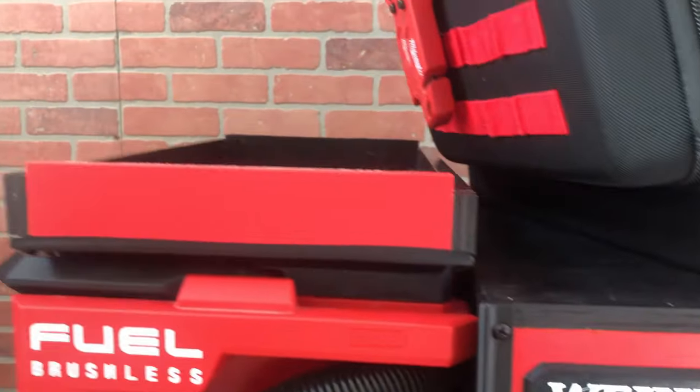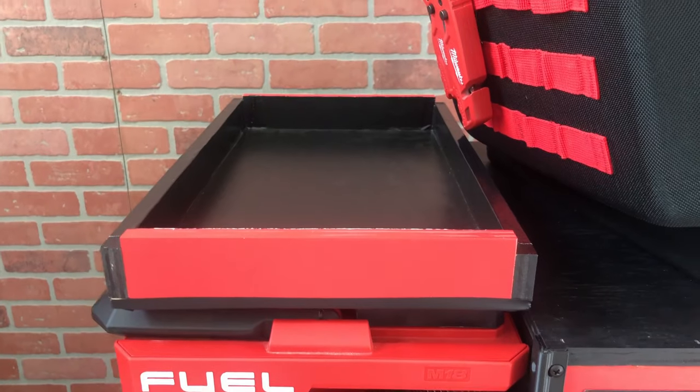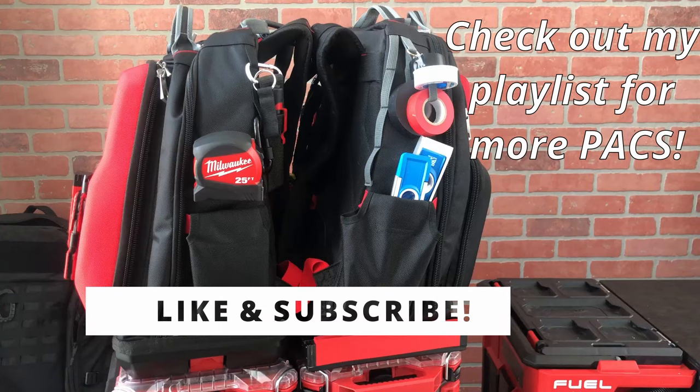Thanks for checking out my review and my sixth Packout addon creation today. If you got this far, I'd appreciate it if you liked, subscribed, and commented below what you thought. I hope to see you in the next one.